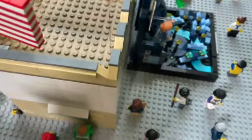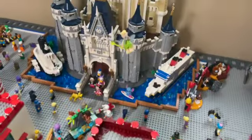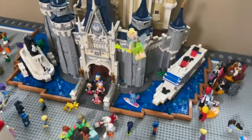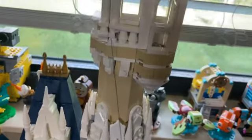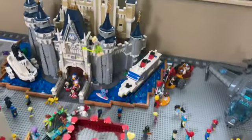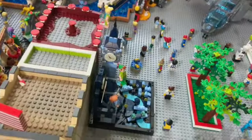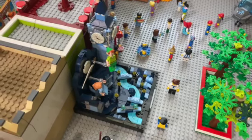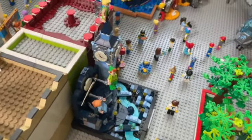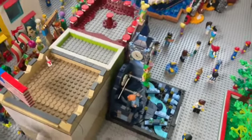Connected by this 1x2 dark gray tile is a string with Tinkerbell on it, which goes all the way up to where the same iteration — putting a plate over it — is being used for Disney Castle. Peter Pan and Wendy's Flight Over London is over here and it looks really nice. I do like how it flows nicely with the Main Street buildings.